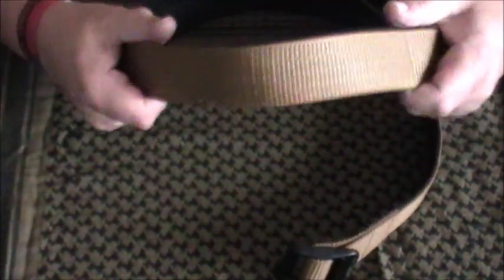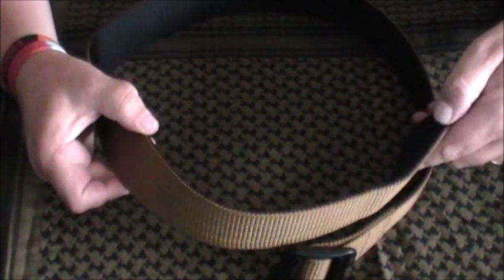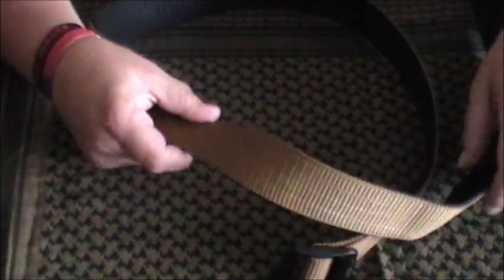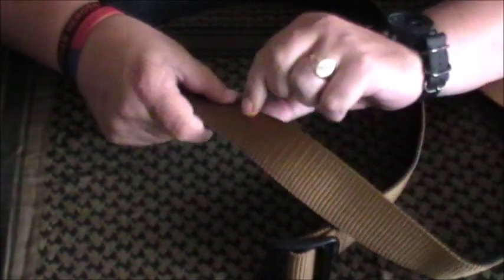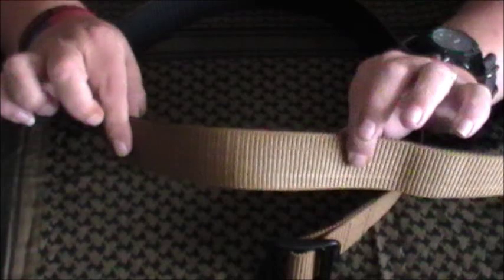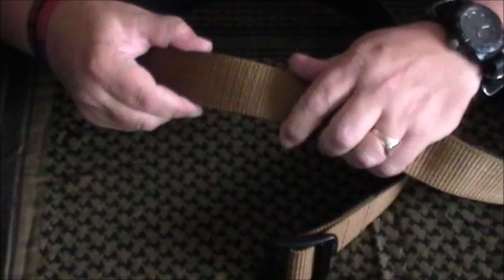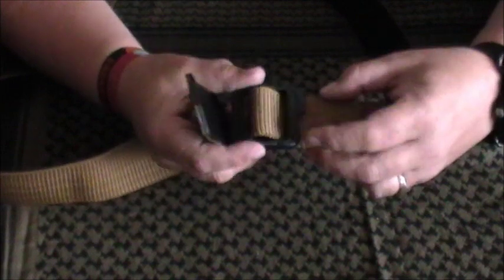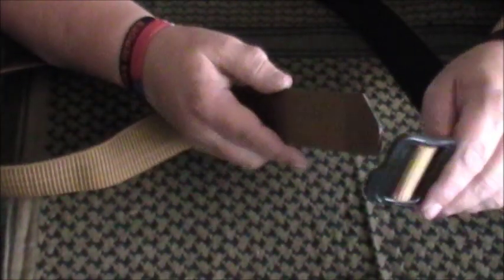Everything about it is super sturdy. Although there's no stiffener in this, where you've got the two layers of webbing stitched together there are five rows of stitching — you can just see it on the coyote side. That holds it together really, really well and makes it quite stiff. It's not as stiff as the Operator Belt, but it's not designed to be. The plastic buckle is very, very strong and goes together really well — it's just a simple thread through.